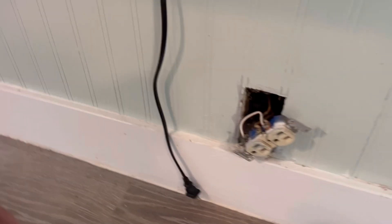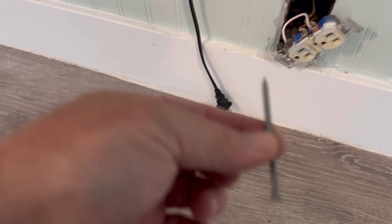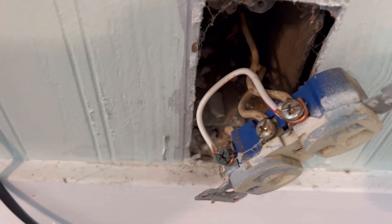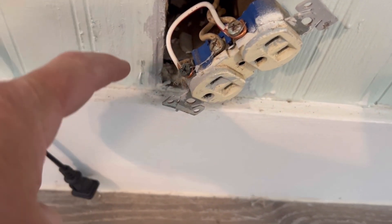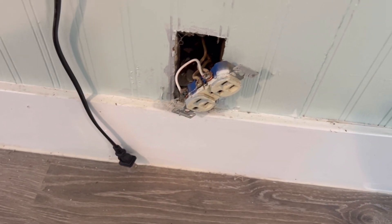Then I decided to start checking the living room receptacles, and of course it showed grounded. Then I started pulling out the screws — like a two and a half inch deck screw and something else — and then of course I find this. From the neutral to the ground, that makes what's called a bootleg ground.